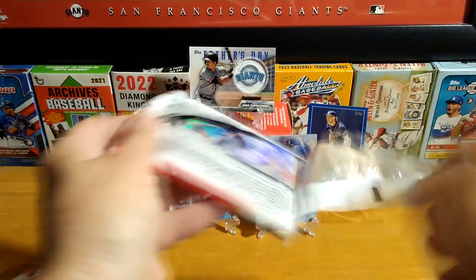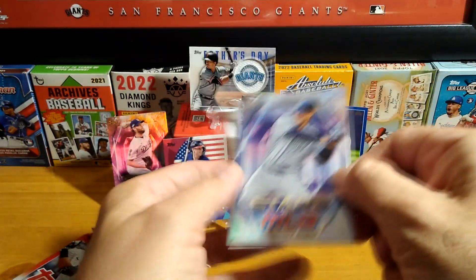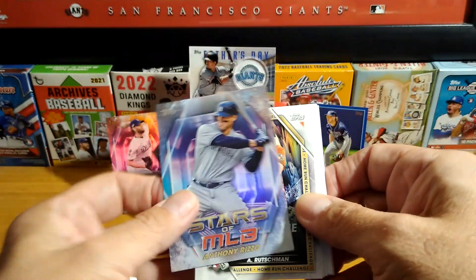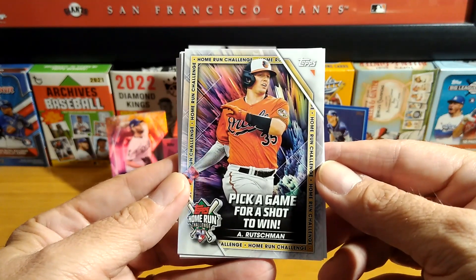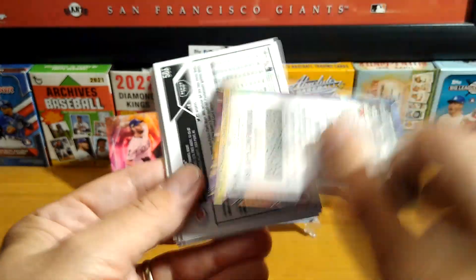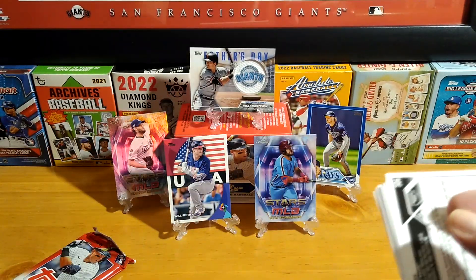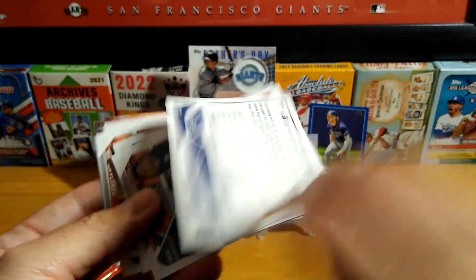Glad that you guys could join me as we open this blaster, and like I said, thank you very much Daryl again. This will definitely add to my set. There goes Rizzo. We have a Pick-a-Game for a shot to win, and of course the codes. This is really cool — got to look into that and probably do it.